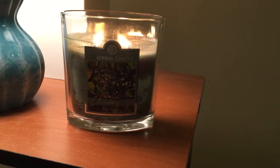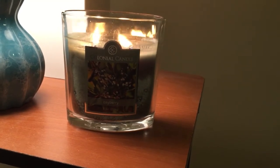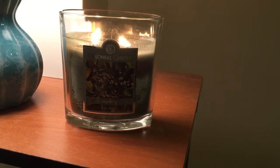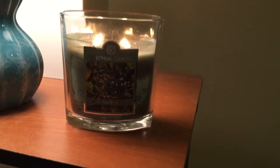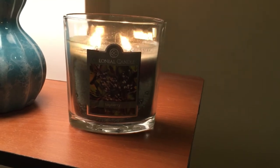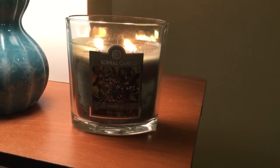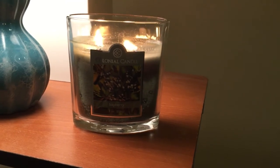Anyway, this is a two-wick Colonial Candle in the Bayberry scent, and it is eight ounces. I purchased this at Wayfair. I do not recommend buying candles from Wayfair.